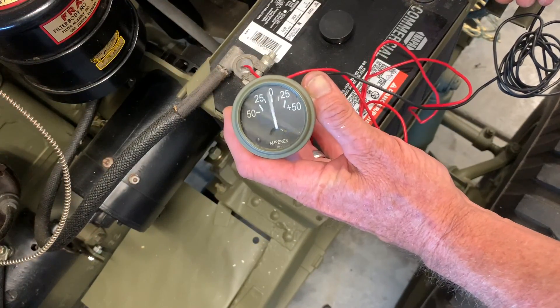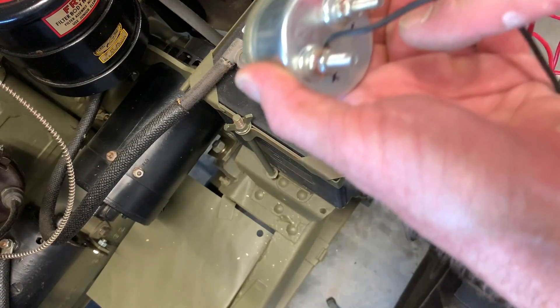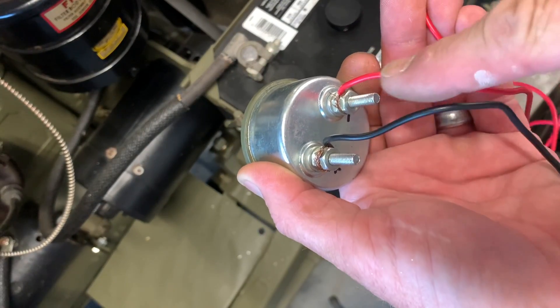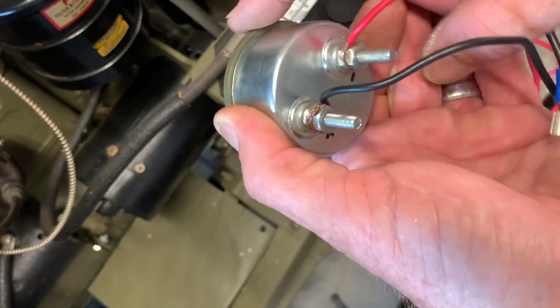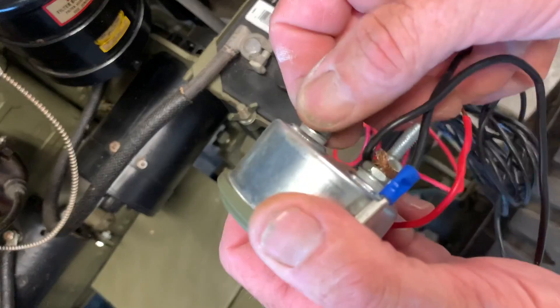We'll hook it up to the positive and you see that needle goes to the negative — that's because I've got the wires reversed. Sometimes when people install their ammeters into the Jeep they have them switched backwards. The solution is just to switch the wires back, and you'll get the correct reading.